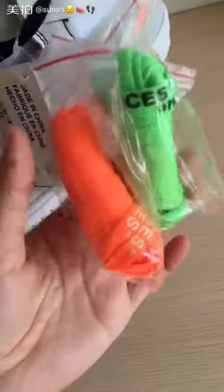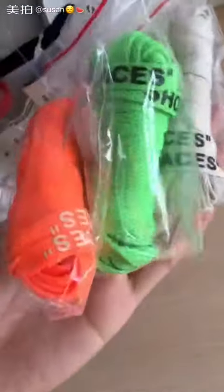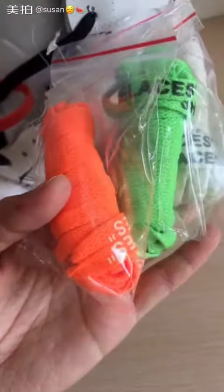And check the outside. There are three actual lace holes.